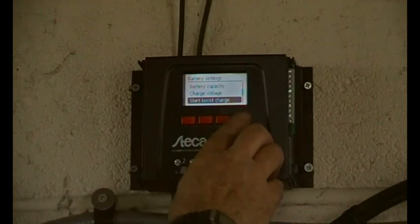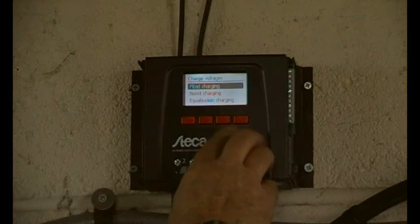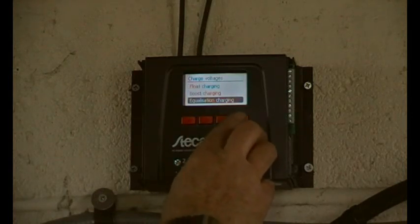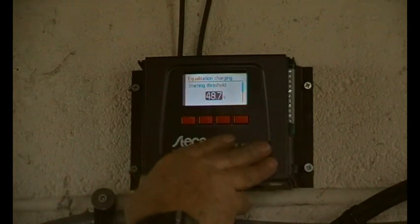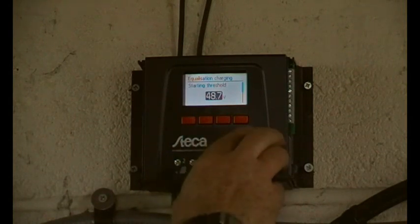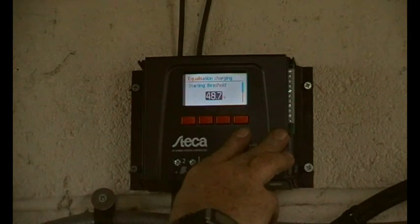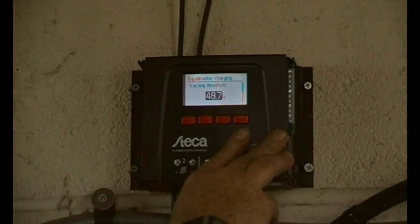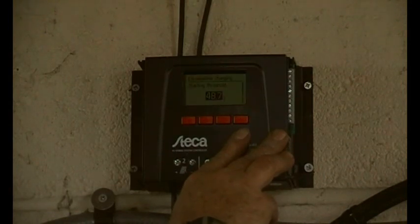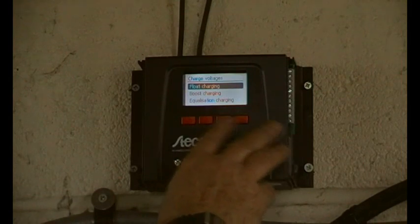Let's go into charge voltage. There's equalization charging at 48.7 - I'm going to reduce that a bit. If the batteries go below this voltage then when we start charging next time it will charge to a higher voltage. That'll be fine. Escape - that's it, escape.